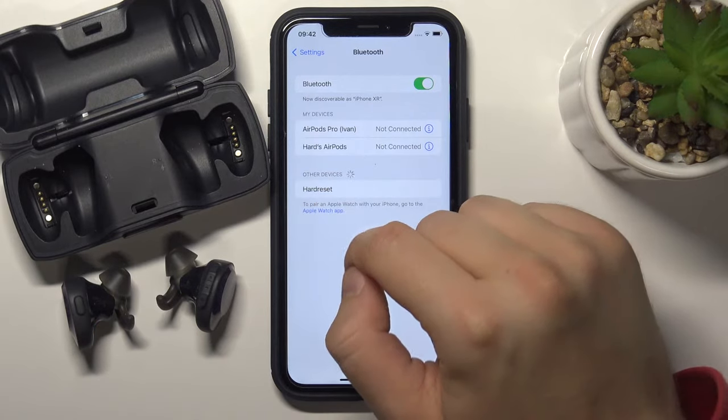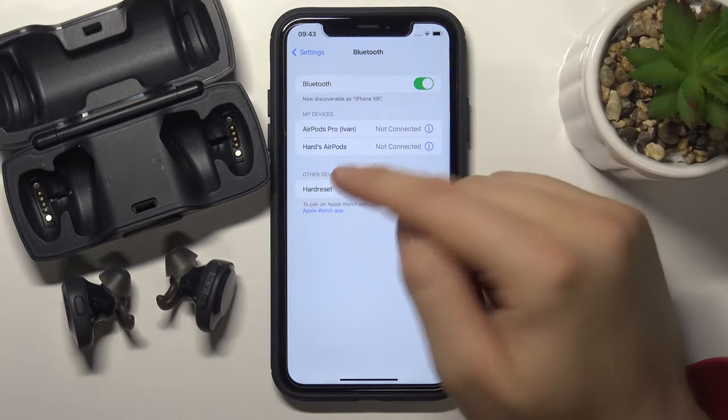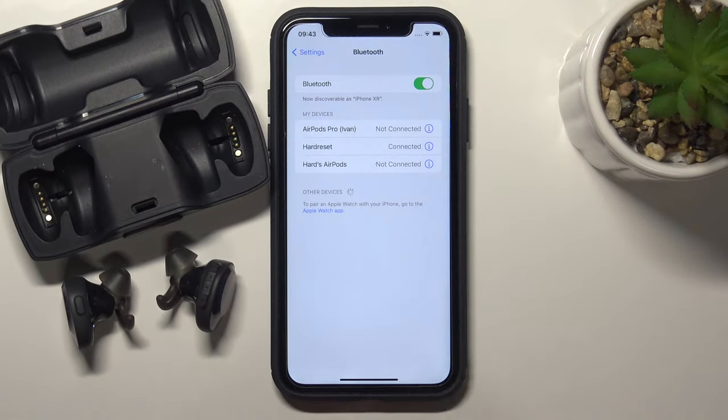Right here. In my case the name is different — I called them a hard reset. So you just simply select your Bose headphones, tap once, and after a few moments, as you can see, we are connected.